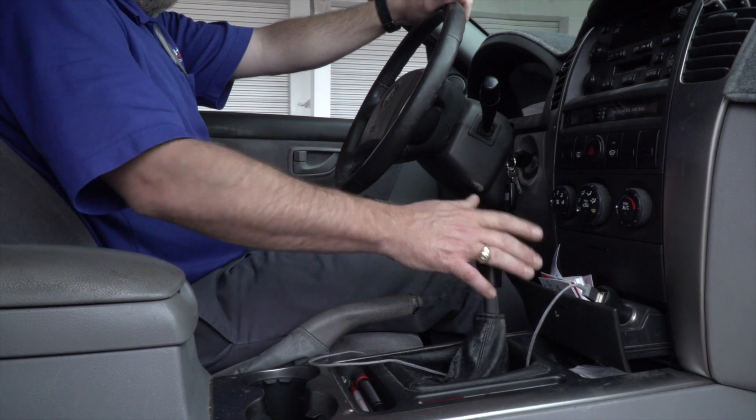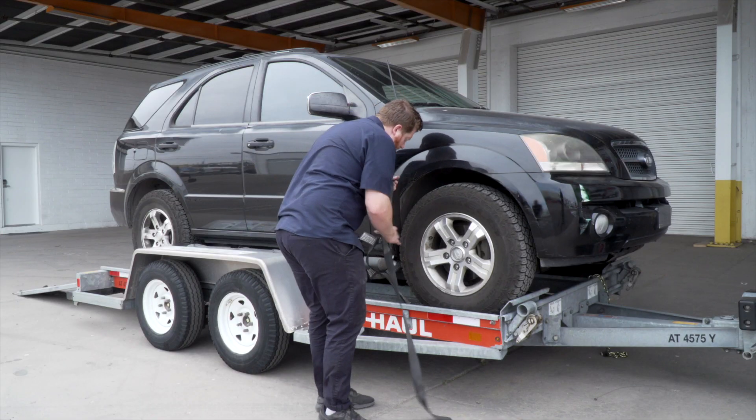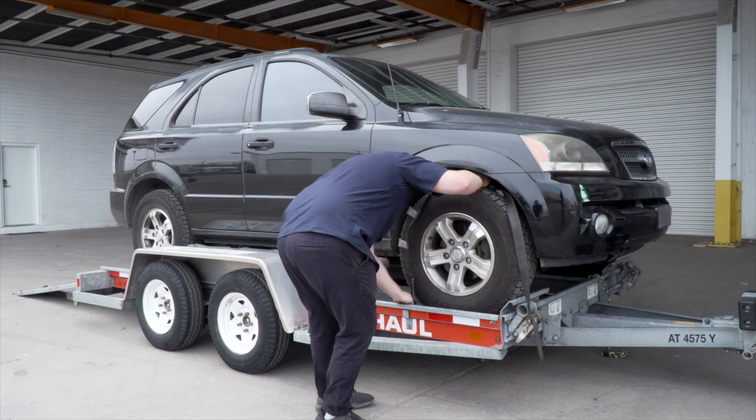Before exiting the vehicle, be sure to place the vehicle in park and engage the parking brake. Position the straps up and over the front tires, making sure that they are centered over the tire.